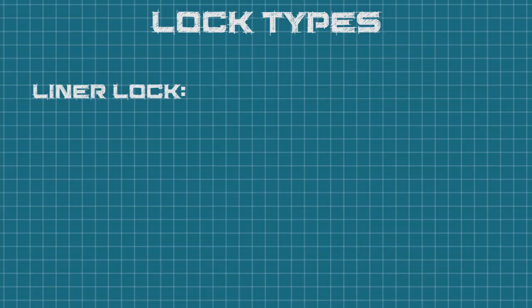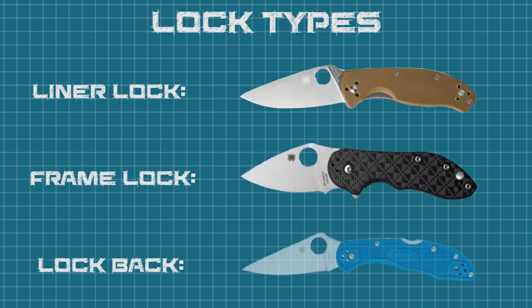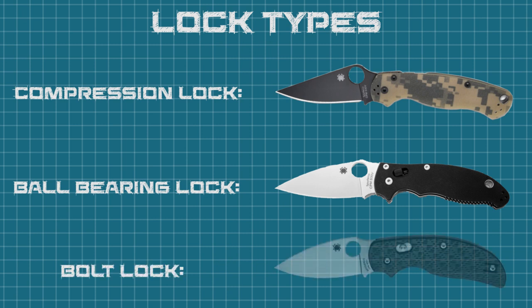For the liner lock we'll be using the Spyderco Tenacious. For the frame lock we have the Dice. The lock back is a Delica 4. Our three new locks are the compression lock on a Paramilitary 2, a ball bearing lock on a Manix 2, and the bolt lock on a Sage 3. All knives are Spyderco — intentionally, to increase result quality by decreasing variables. That said, this test is not an end-all, it's not perfect, and we're not declaring one lock type better than another. We're just interested in general outcomes and how much each lock type can hold.